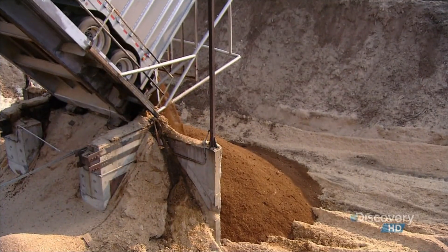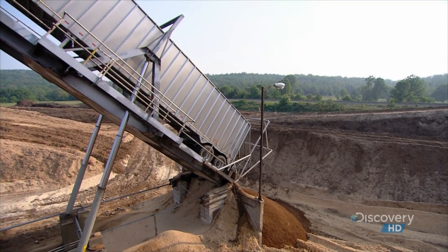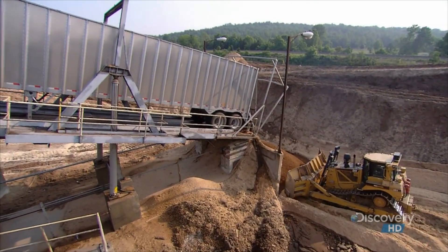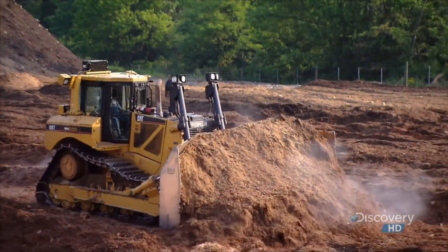Today, charcoal briquette production starts with sawdust and wood chips from lumber mills. A truck unloads it all into a pit. Bulldozers blend the material, called fuel, to obtain a consistent and uniform end product.